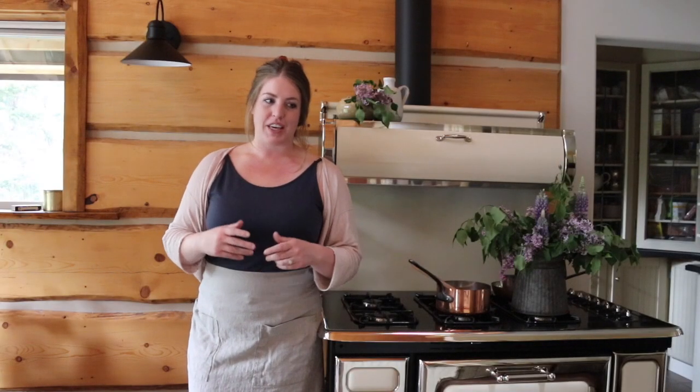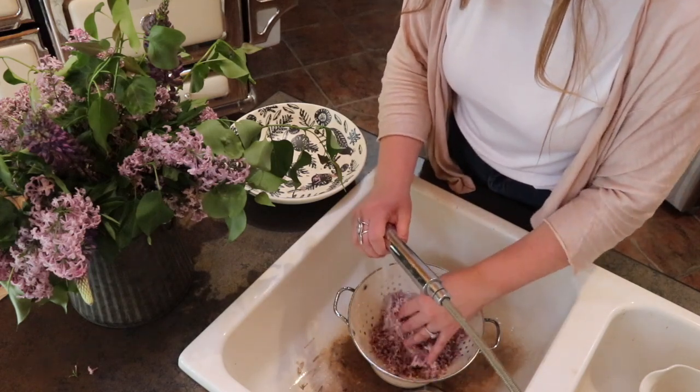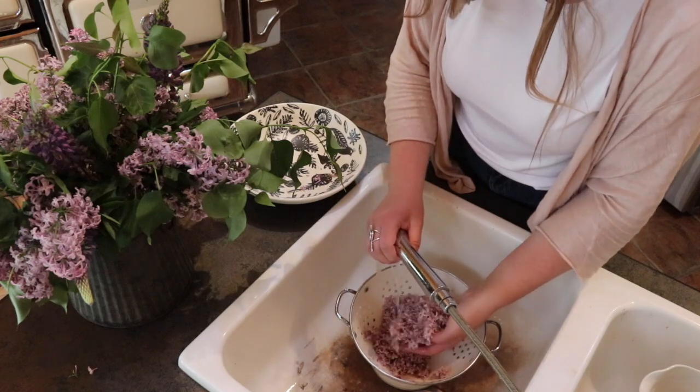After you've picked them all off, you're going to put them through a mesh strainer or a sieve to make sure that they're all clean and free of dust and debris.